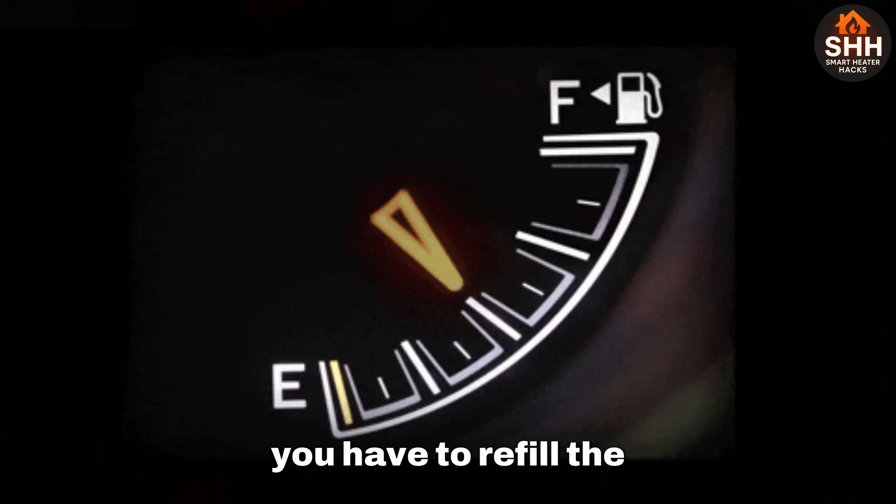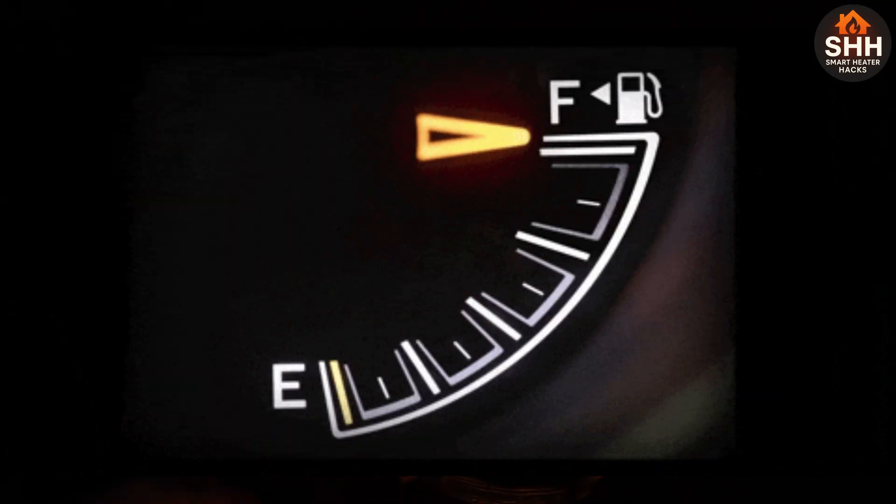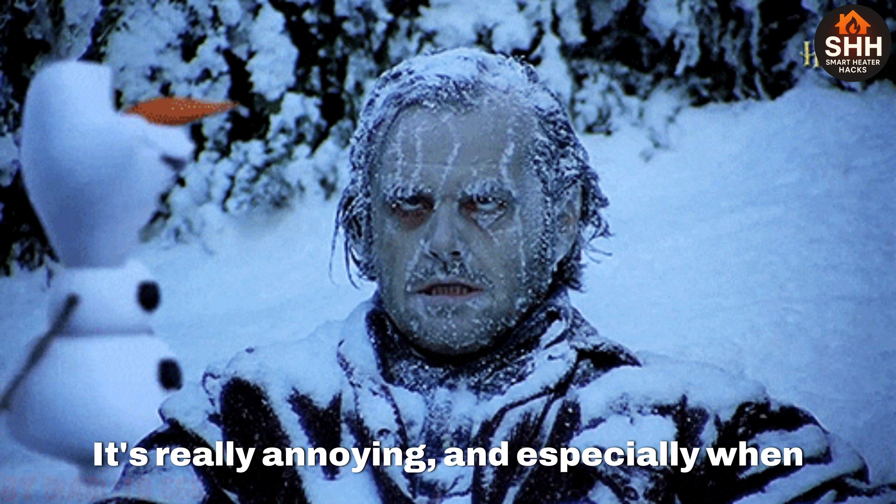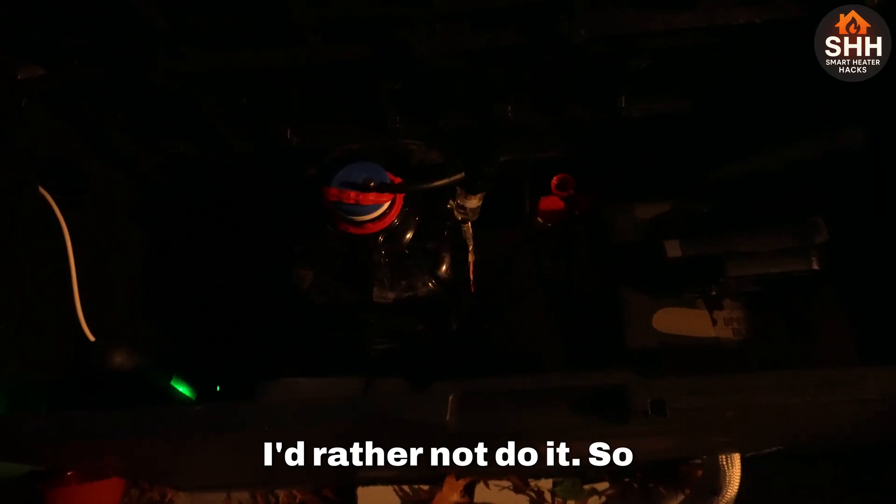When it's pitch black and you have to refill the unit because it's bone dry — yeah, it's a mess. It's really annoying, especially when it's cold. I'd rather not do it.